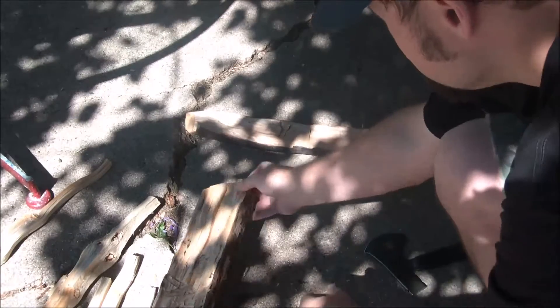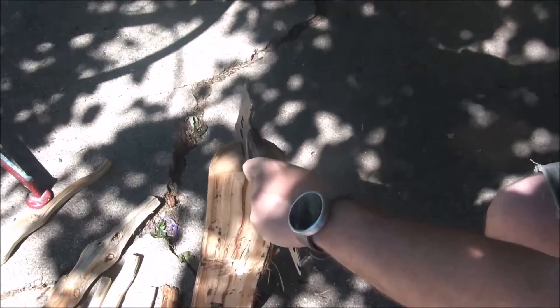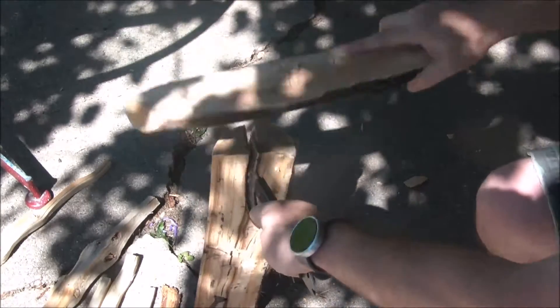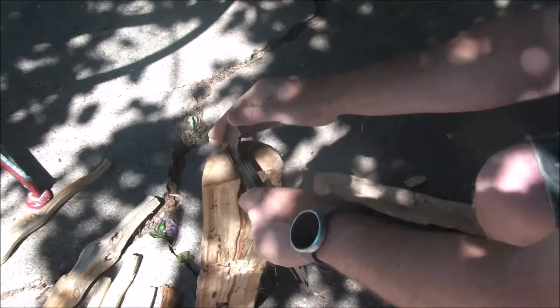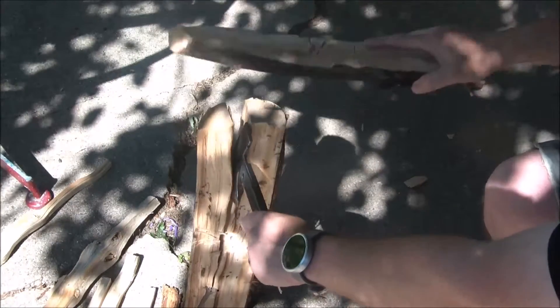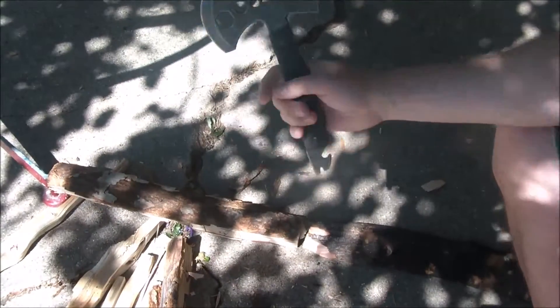There are gonna be tools that work better, but in a pinch it might be good. We're gonna try to baton this log with this stick — and you can see it actually looks pretty good. This is a pretty good-sized log, and the hammer end works really well for batoning because you can really strike it well.